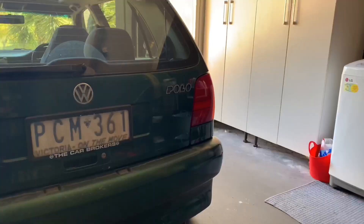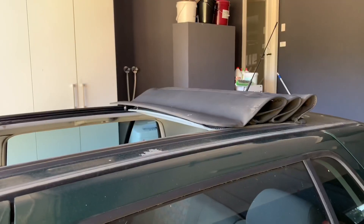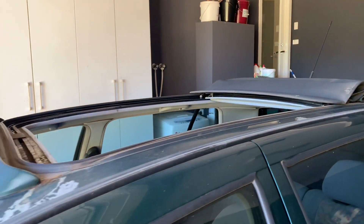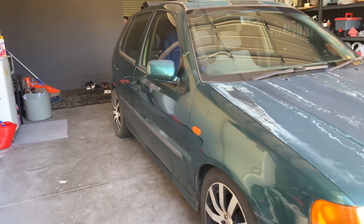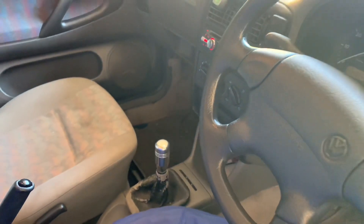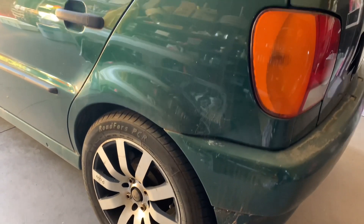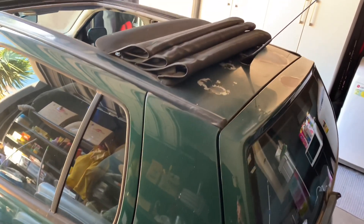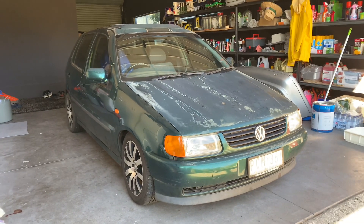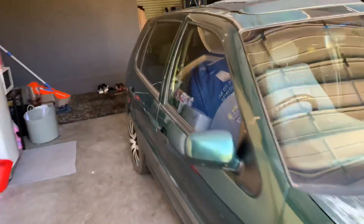G'day guys and welcome back to the channel. In today's video I'll be showing you my $450 Volkswagen Polo 6N. Here it is — the $450 Volkswagen Polo 6N, which I bought for, as I said, $450.